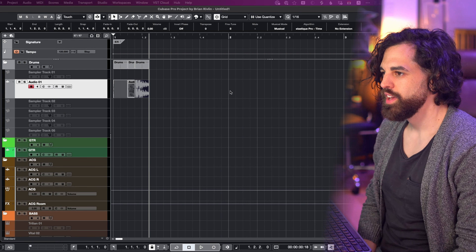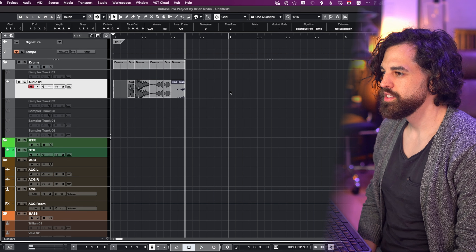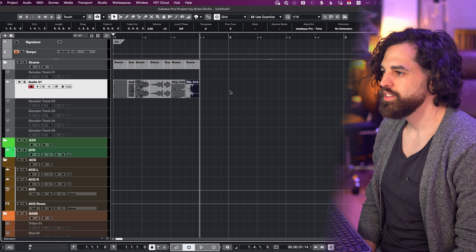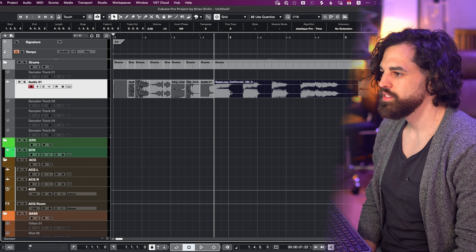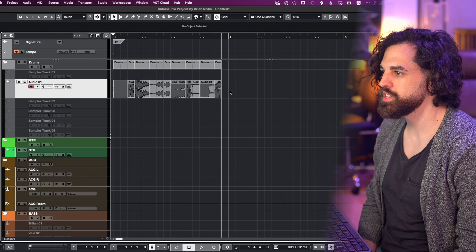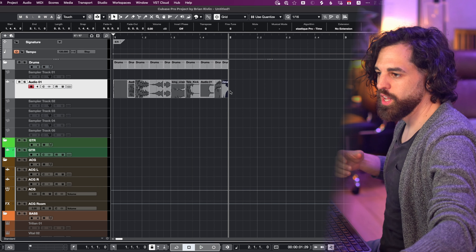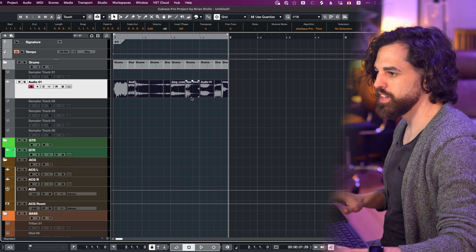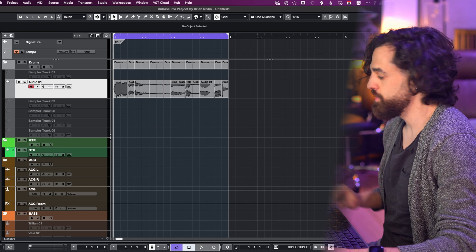Sixteenth note. Eighth note. Eighth note. Sixteenth. Eighth note. Eighth note. This was eighth, this is sixteenth, and one more sixteenth — and stop! It's a full bar. All we have to do is loop this thing, and I just created a random loop that I've never heard before ever in my life. Let's check it out.